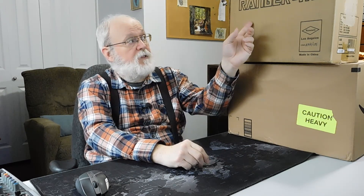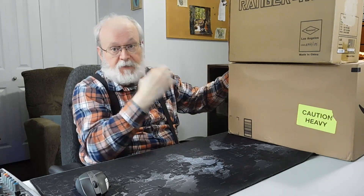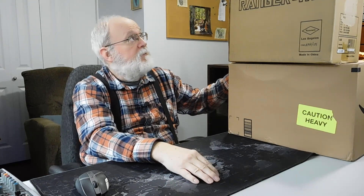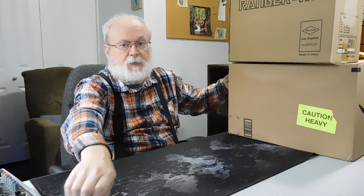First thing we're going to talk about is the case. The case right here — I don't know if you can see it — but it's the Rosewill Ranger M. It's just a very inexpensive case, $39.99 plus shipping. I've got lots more boxes but I'll just use this one. I'll put it up on top of the desk so you can have a look at it.